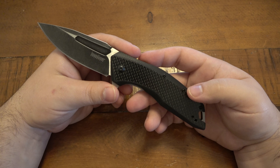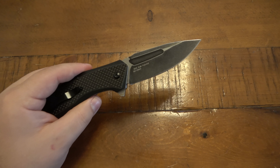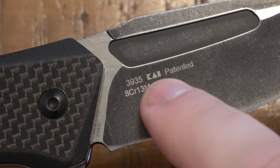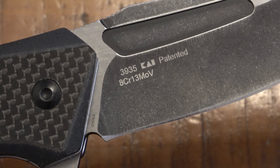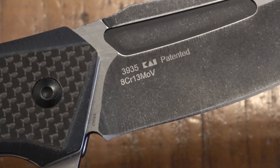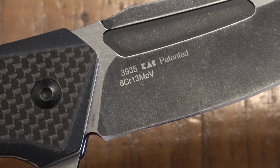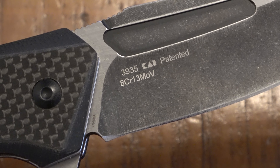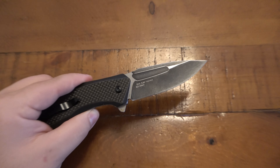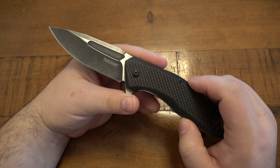Some specs: 3.5-inch hollow ground blade in 8CR13MOV, also marked on the back of the blade. KAI is obviously the mother company to Kershaw. Kershaw is basically their cheaper line, Shun Knives is their kitchen line, and Zero Tolerance — ZT — was focused on American-made high-end versions. I always saw those as brothers: ZT is the American big brother and Kershaw is the foreign little brother, but there's nothing wrong with either one.